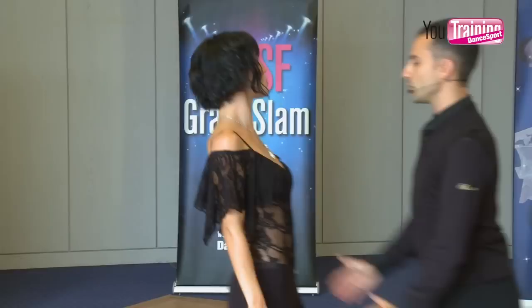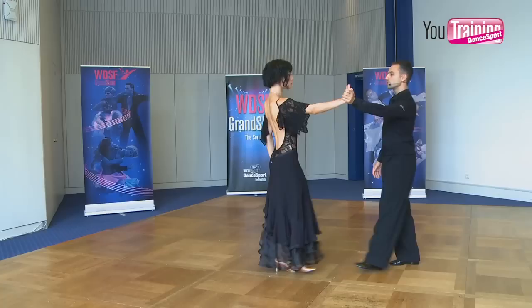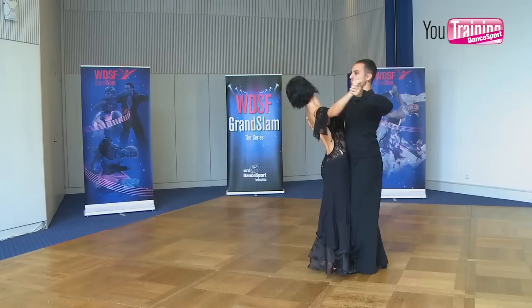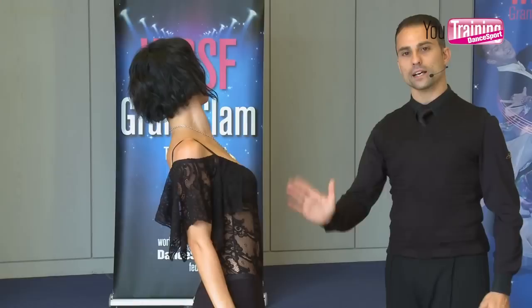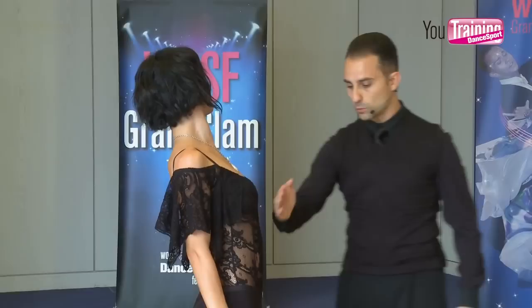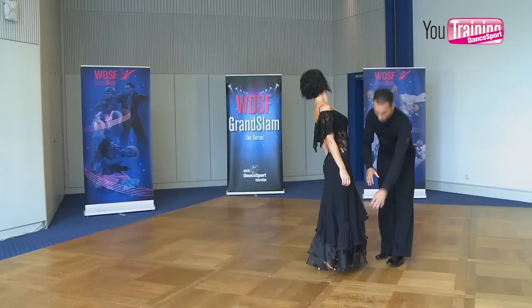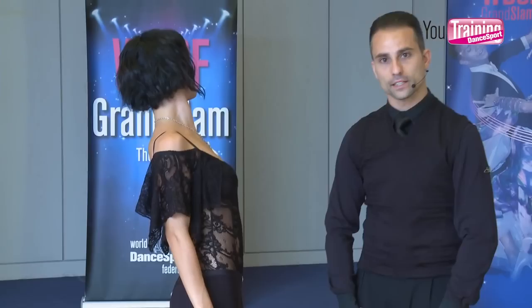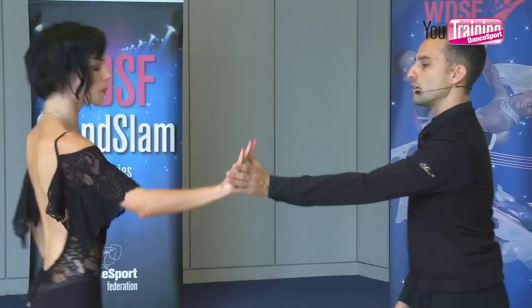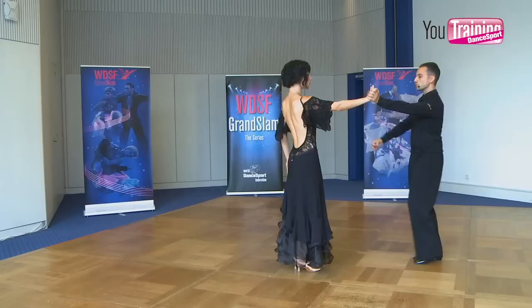Let's do it one more time. We take our distance through the arms. Now phase one: we do the first step. We connect the body, and of course the right and left arms. Then in the end we set our body weight to find the right position and the right balance. So: one, two, and three.